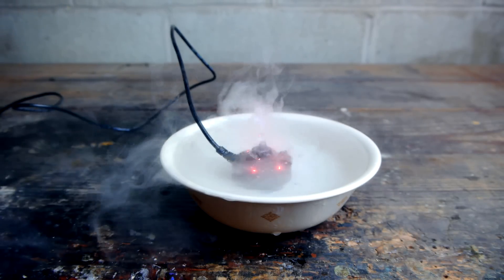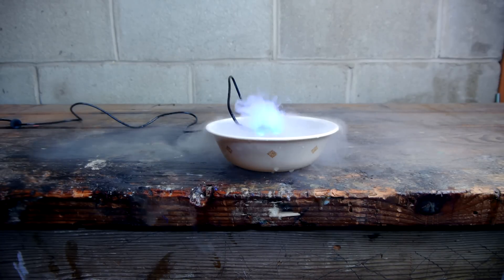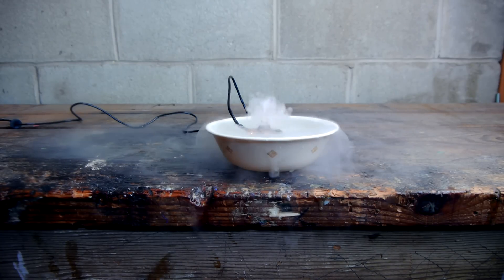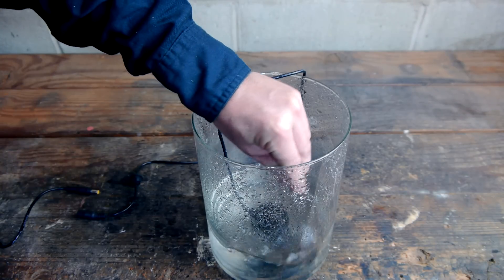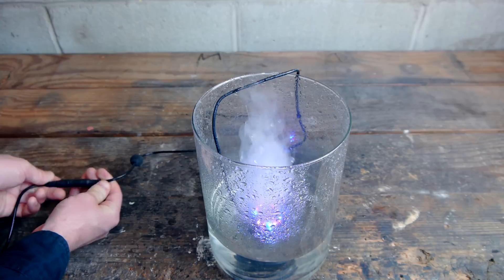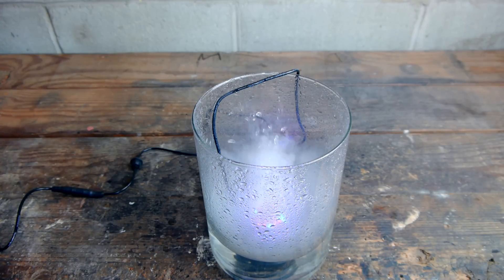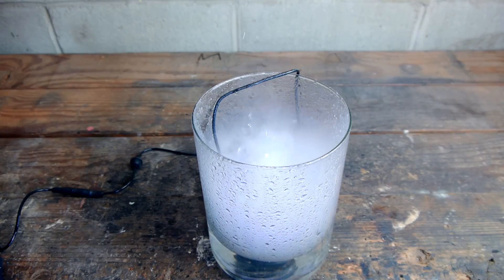The hot coil foggers that I was talking about before primarily use a mixture of water and vegetable glycerin to produce a thick fog. I wanted to experiment and see if this fogger would produce denser smoke with the addition of glycerin. The addition of glycerin didn't seem to affect the fog production from this ultrasonic fogger, I suppose because the fog is produced cold, and glycerin probably requires heat to properly vaporize.